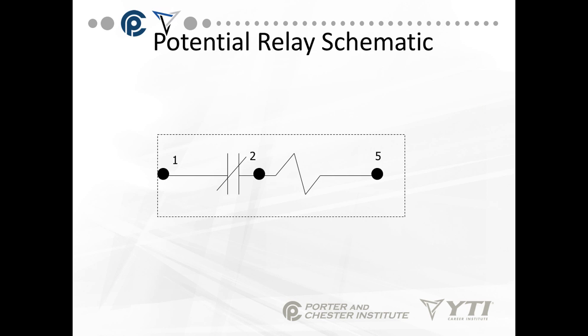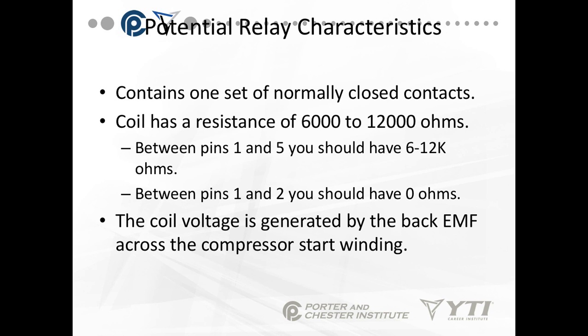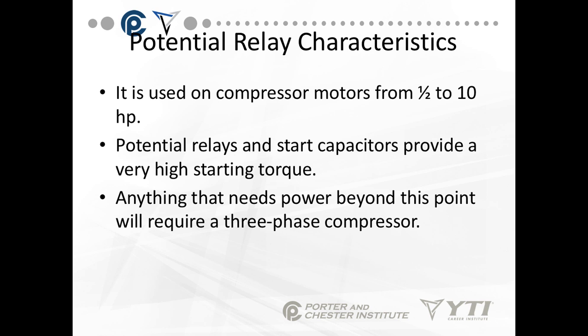The potential relay schematic is relatively simple — you have three terminals: one, two, and five. Between terminals one and two there is a normally closed contact. Between terminals two and five you have the relay coil itself. The coil has a resistance of 6,000 to 12,000 ohms. Between one and five you should measure 6,000 to 12,000 ohms, and between one and two you should have zero ohms when the relay is not connected. The coil voltage is generated by the back EMF across the start winding. It's used on compressor motors from half to 10 horsepower. Potential relays and a start capacitor provide very high starting torque — anything beyond this requires a three-phase compressor.